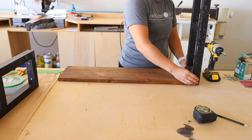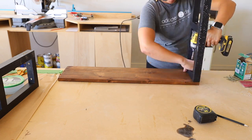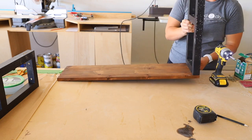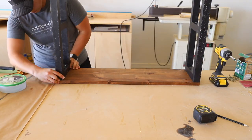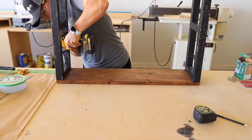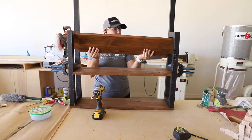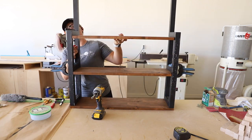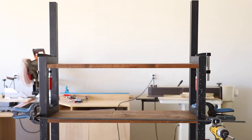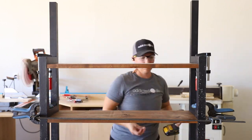I attached the top shelf first using 2 inch wood screws, being careful not to drill my countersunk holes too deep or the screws would have come out the other side of the shelf. With the top shelf installed, the frames were supported enough that I could clamp the middle and bottom shelves in place and attach them with 2 inch wood screws as well.